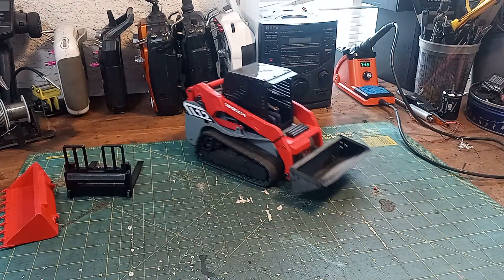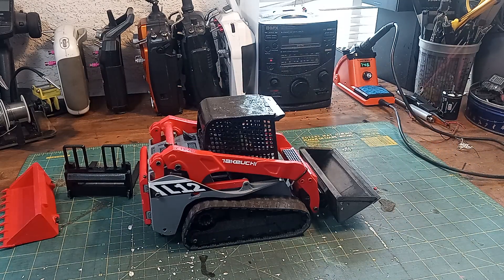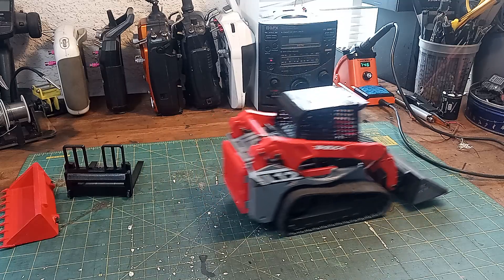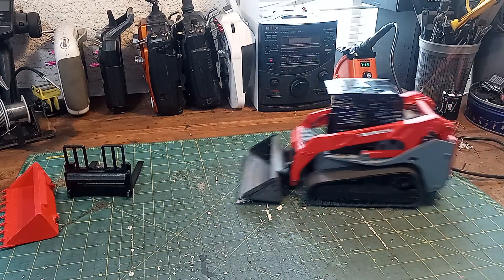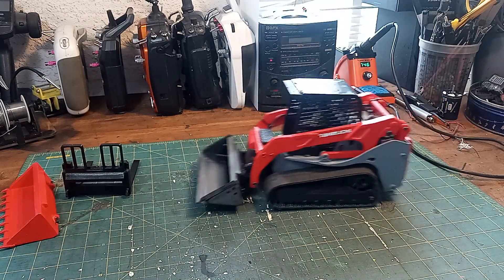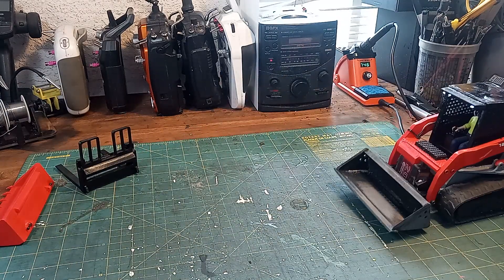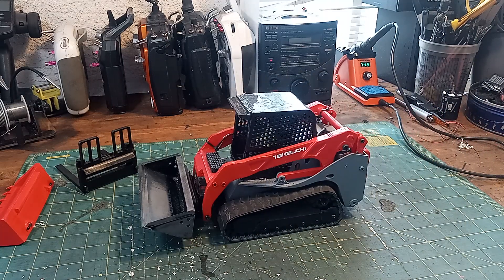So it drives like it should, and of course the arm works. I don't want to go into whether it's strong or dig-worthy or anything like that, because that comes down to the parts you actually buy for it. But in my little version, it actually will dig, steer, and drive pretty good in the dirt.